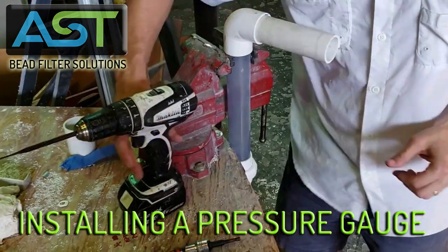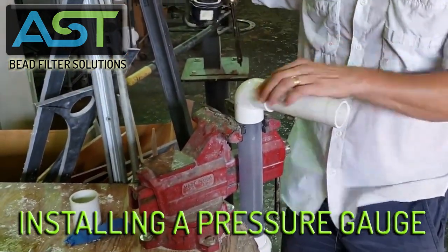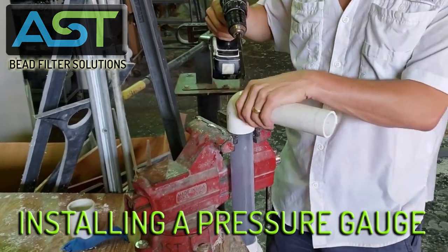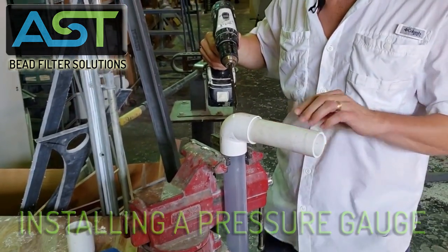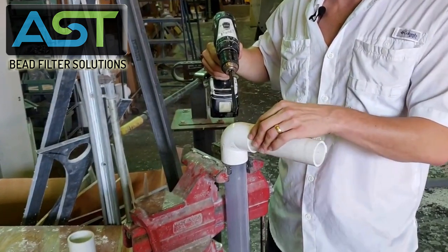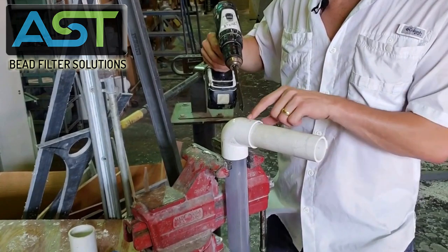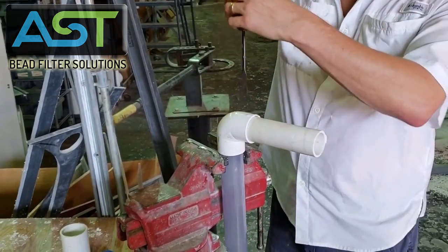We're going to use a 7/16ths paddle bit and we're going to find the meaty part of any plumbing — what I mean by that is where two pieces of pipe come together, specifically an elbow or a coupler, so that you've got enough plastic to work with.